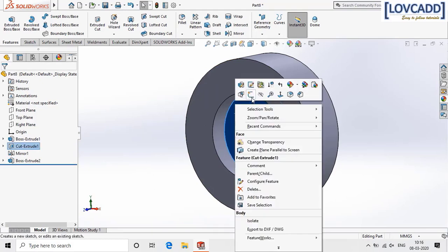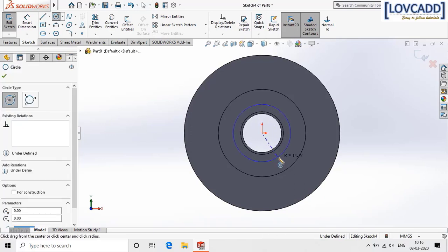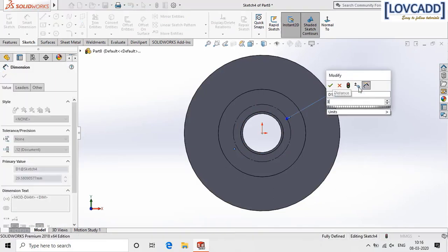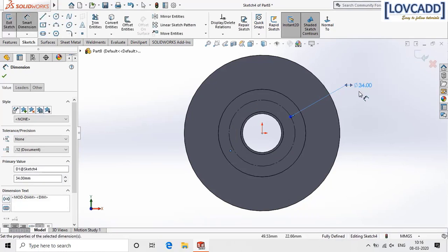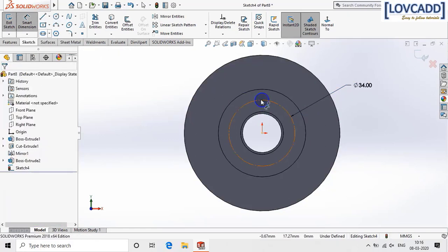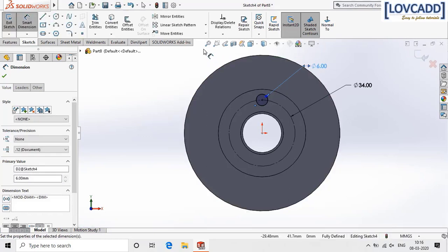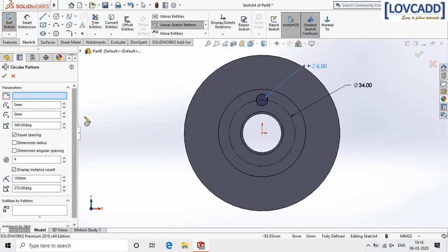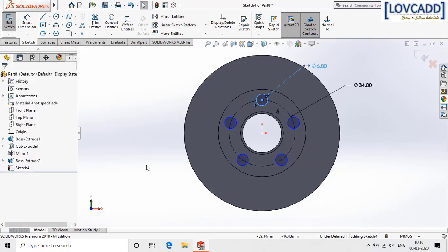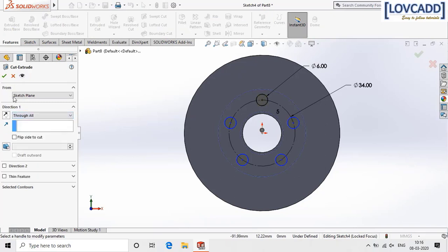Now again select the surface, go to sketch, normal. Create a PCD of 34 mm and check for construction, giving the dimension 34 mm. Again select the circle, create a circle of 6 mm diameter, and add at the quadrant of this circle. Go to circular pattern and select number of circles as 5. Go to features, extrude cut, select through all, and click ok.